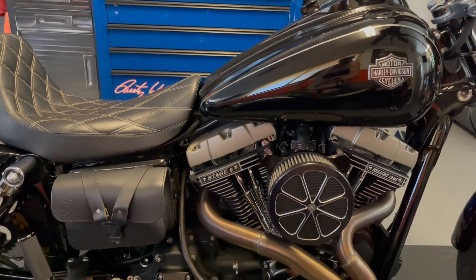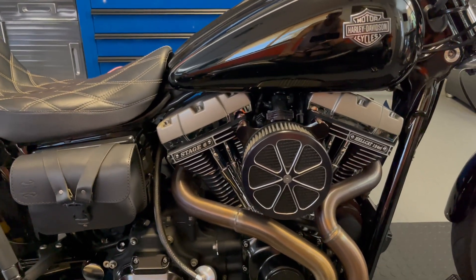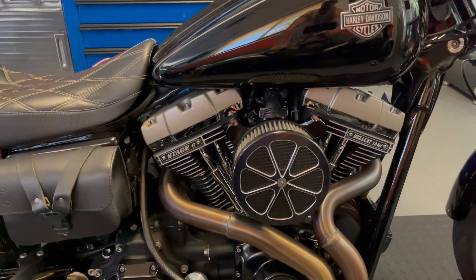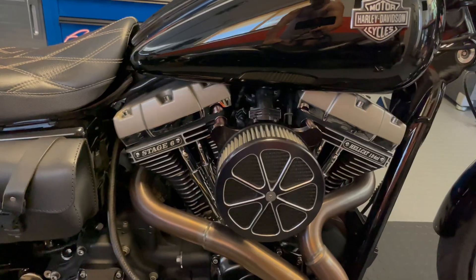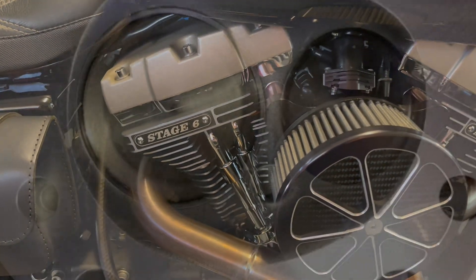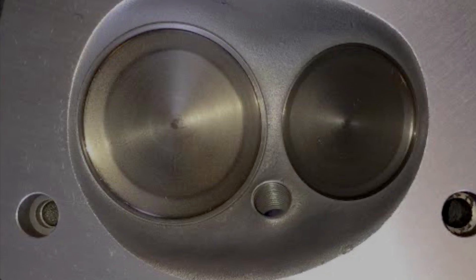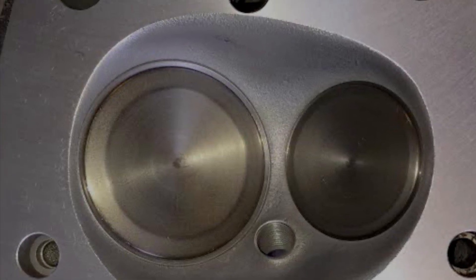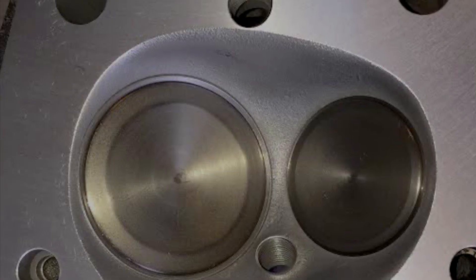Let's start with the heads — the part that makes the power. These are CBO 110 heads I found brand new off eBay, which you can't find new ones anymore it seems. They had stage two head work, port and polish, and oversized valves. They flow about 315 to 320 CFM with about a 90 to 91 cc volume chamber.